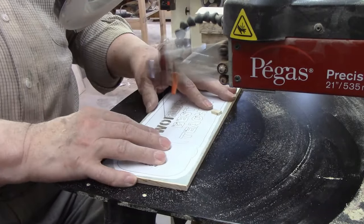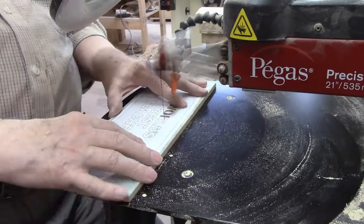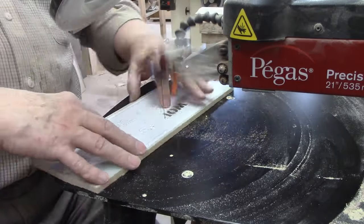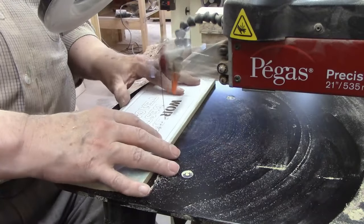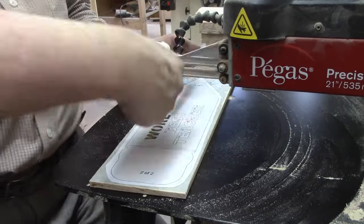This is a project where the ability to quickly move the blade from one pilot hole to the next is a big factor in how long it takes to complete. Those blade changes are quick and easy on the Pegas scroll saw because the arm holds in place in the upper position while you maneuver the workpiece. Then it just takes a quick turn of the wrist to tighten the blade in the upper blade holder and you're ready to start the next cut.